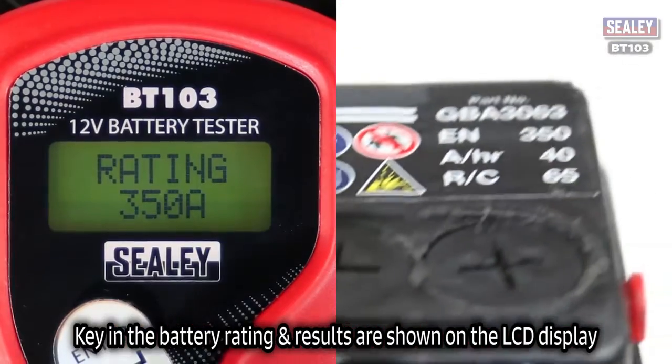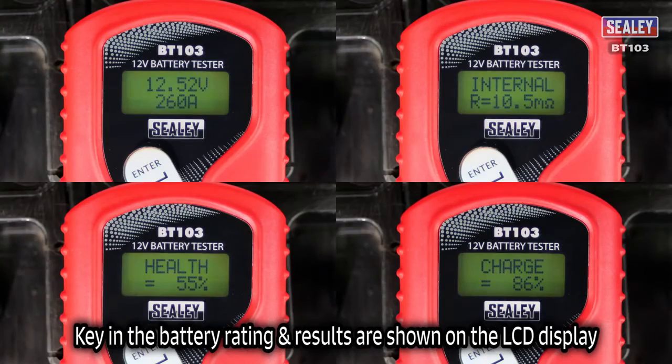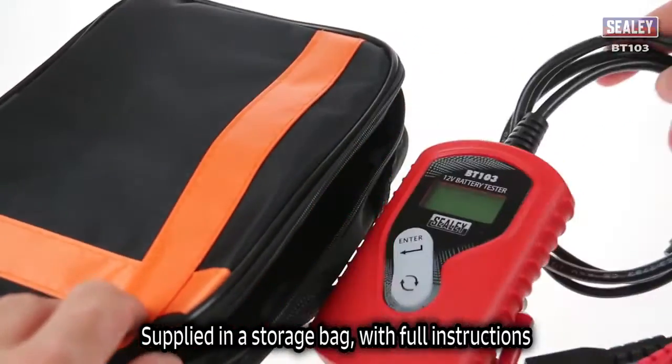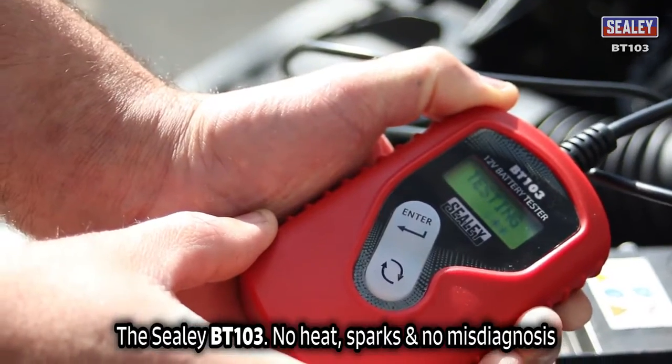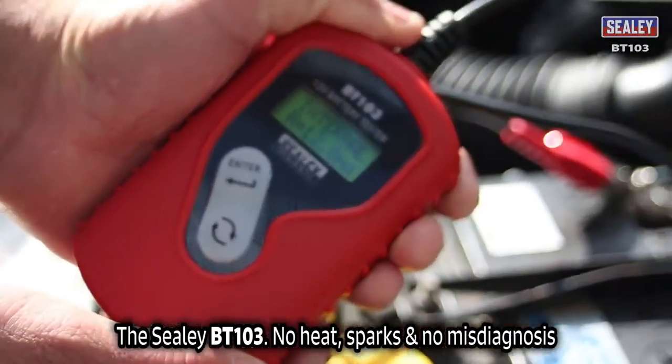Just key in the battery rating from the top of the battery and the results are displayed on its LCD screen. It's supplied in a handy storage bag, complete with full instructions. The Sealy BT103 — there's no heat, no sparks and no misdiagnosis.